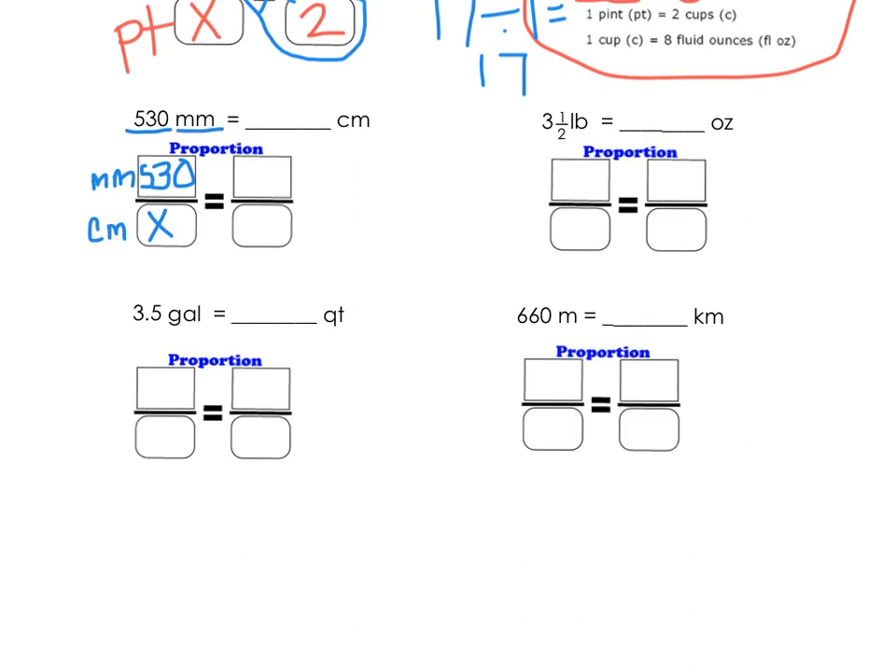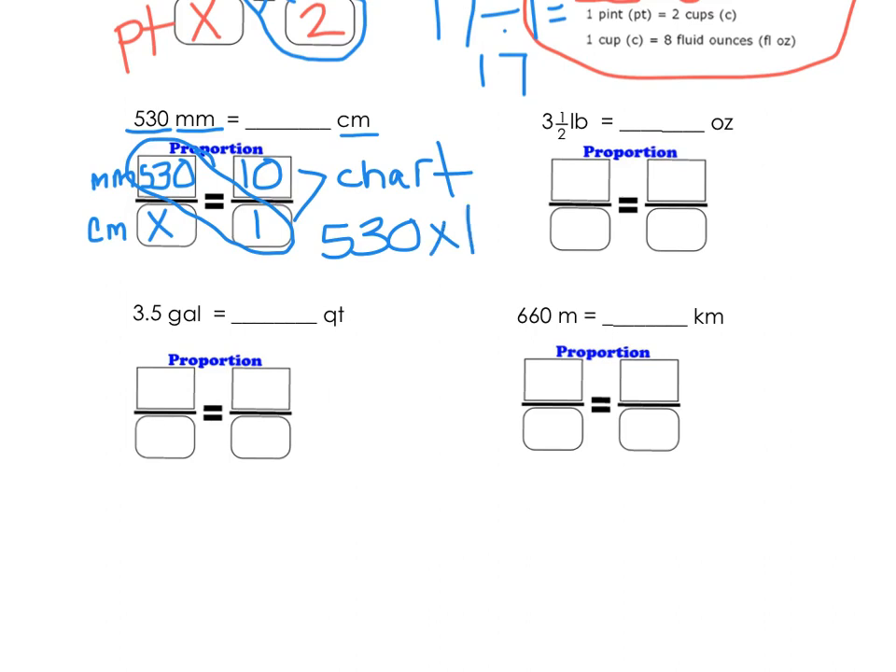Now I need to figure out millimeters to centimeters from my star chart. 10 millimeters equals 1 centimeter — this information comes right from your star chart. Now we're going to cross multiply and divide: 530 times 1 is 530, and 530 divided by 10 is simply 53. So 530 millimeters is 53 centimeters.